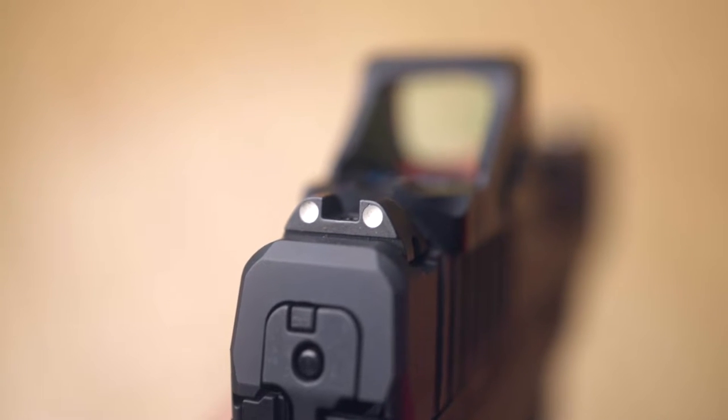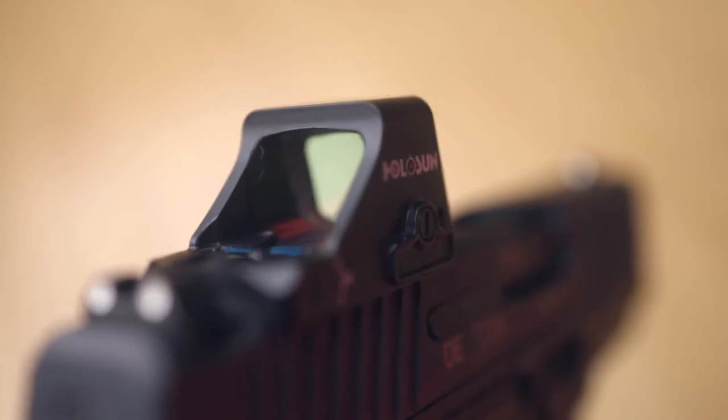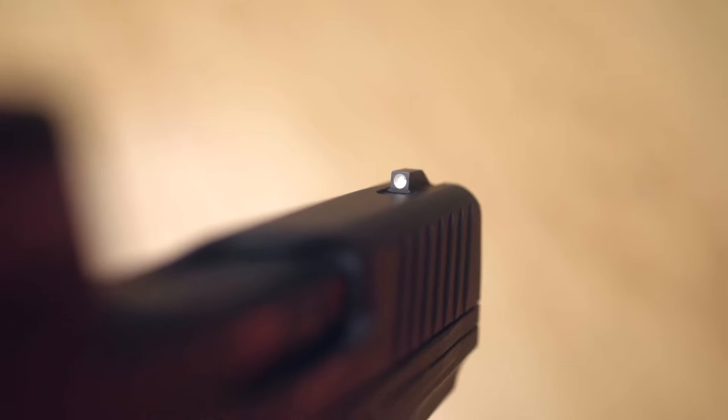The sights are nothing special. They don't even really co-witness with the Holosun, but they're easily swapped out with a wide variety of replacements.